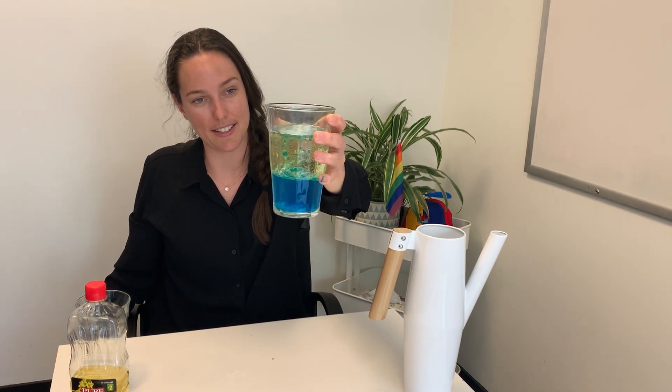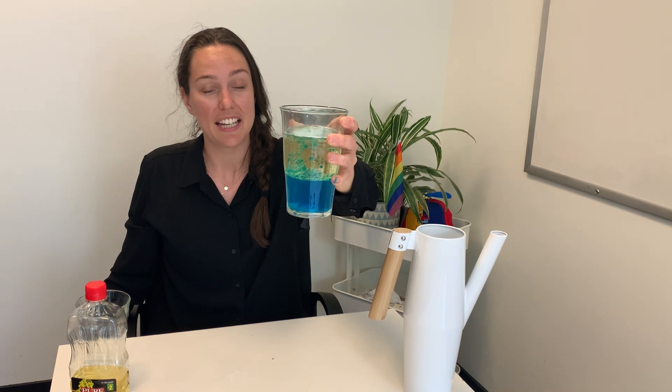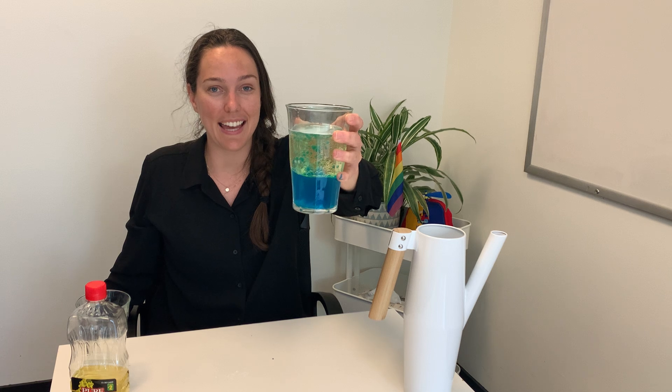And we've got our lava lamp action! It is so amazing to watch — I absolutely love this activity. Give it a try at home, let us know what you think, and thank you everyone so much for watching. We'll see you soon. Bye!